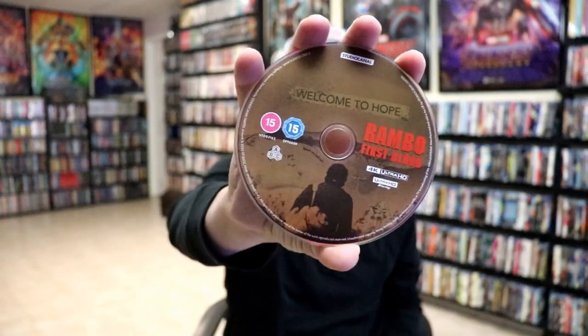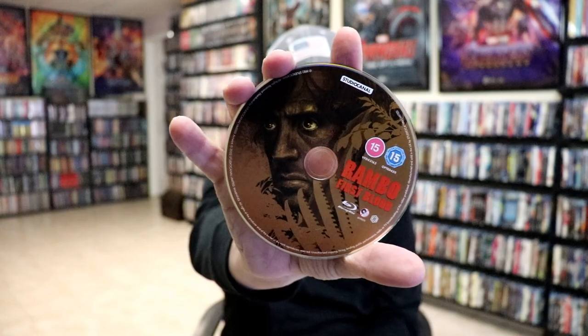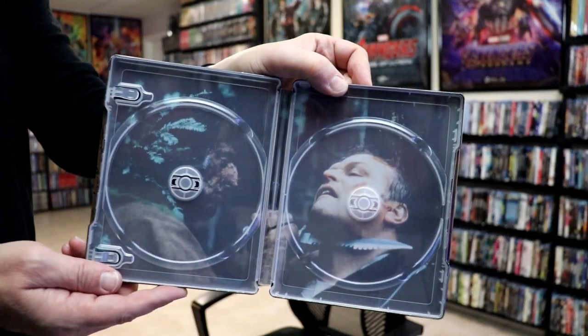And then on the inside, we do have our two discs. We have our 4K disc with some disc art, and we have our Blu-ray disc with some disc art. And then we do have some inside artwork — really nice looking image there.